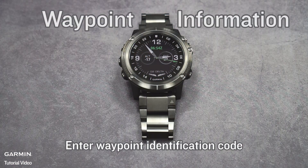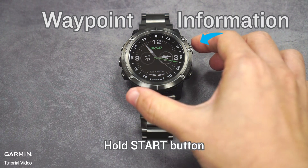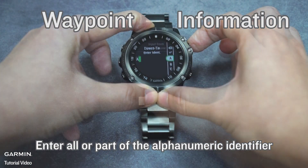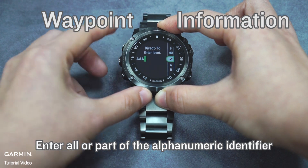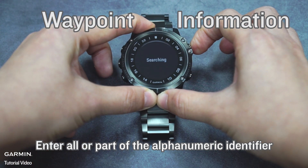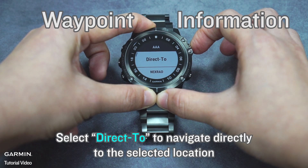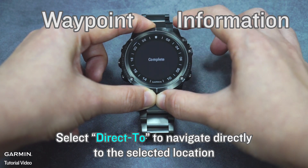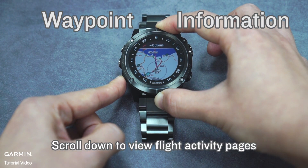For waypoint information, hold the Start button and enter all or part of the alphanumeric identifier. Select a waypoint, then select Direct to navigate directly to the selected location. Scroll down to view flight activity pages.